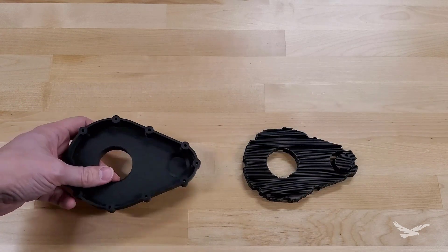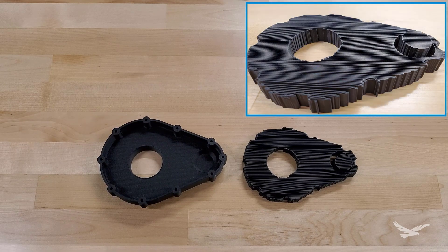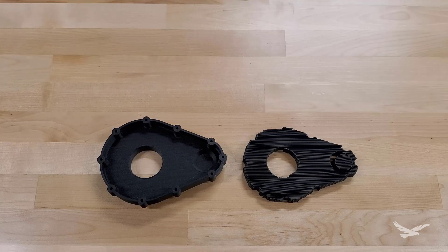In the case of Markforged, supports come in the form of a thin, repeating pattern that holds up part features while they print, and is easily removable after printing. Regardless of the support style, extruding material onto a 3D printed support structure is always going to result in a different surface finish in comparison to self-supporting geometry. This doesn't necessarily mean the surface finish is bad, but what do you do if this interferes with the function of your part either cosmetically or mechanically?